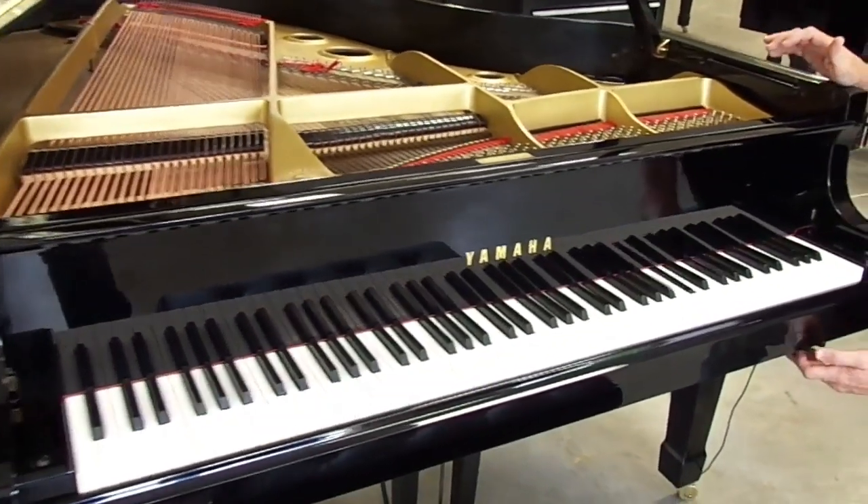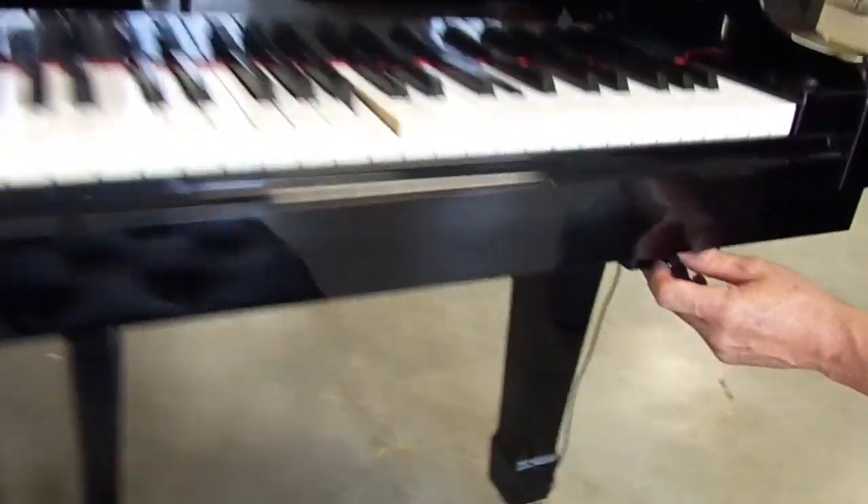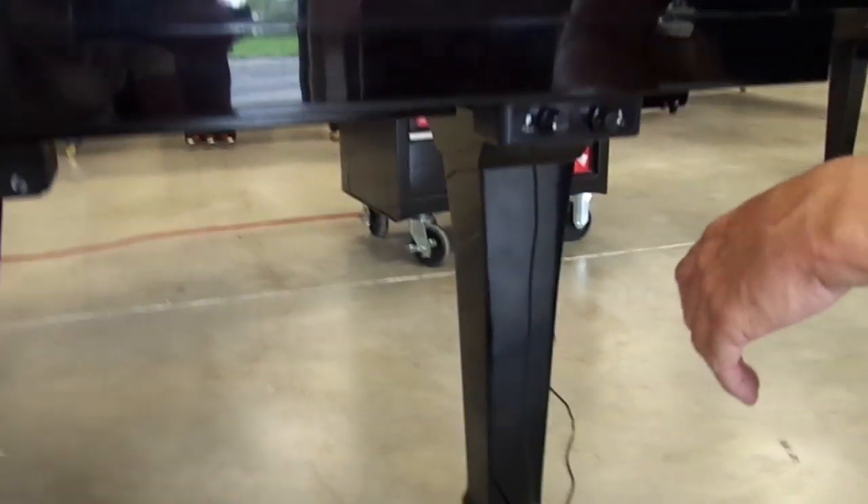This volume over here on the left is your piano volume. I can actually now make it louder just by turning it a little bit.